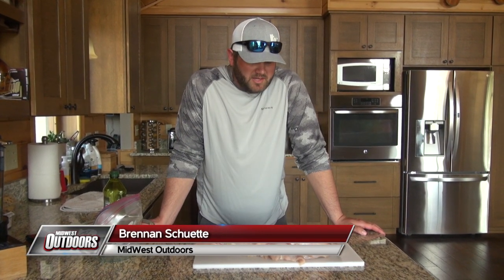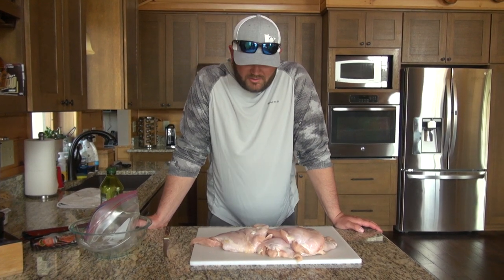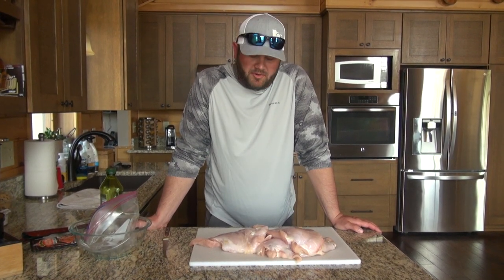Brennan Schutte with Midwest Outdoors, and we are up north for the fishing opener. This afternoon we're gonna make a wild turkey appetizer — turkey poppers.